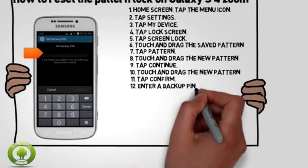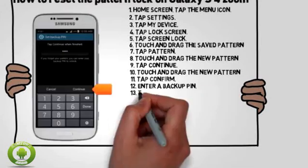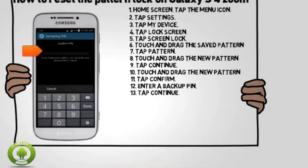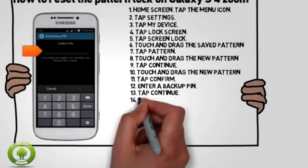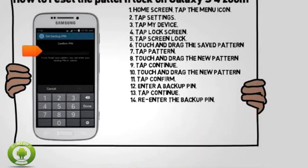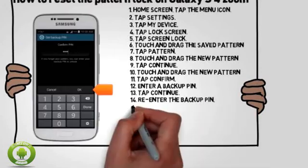Enter a backup PIN. Tap Continue. Re-enter the backup PIN. Tap OK.